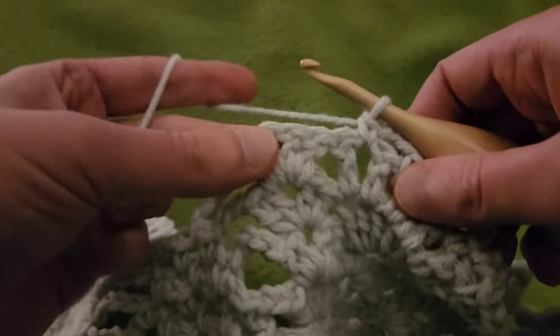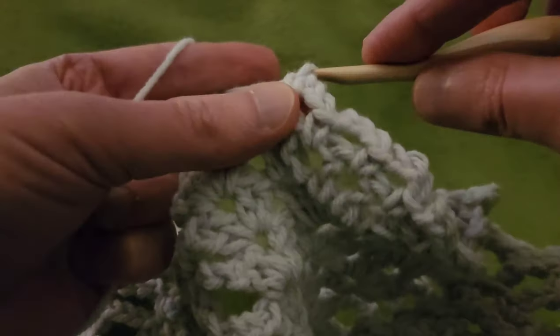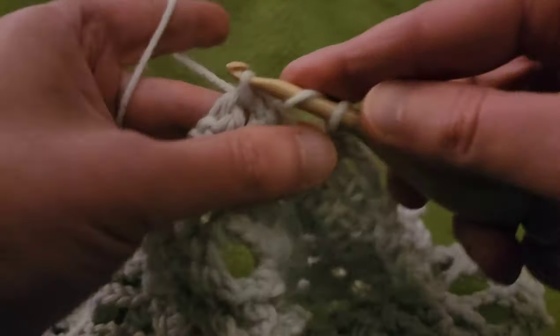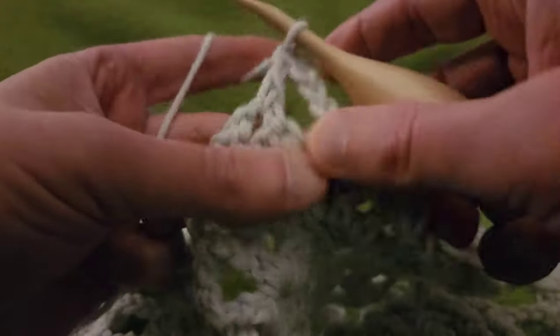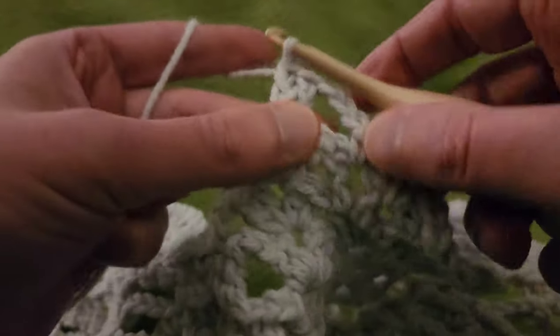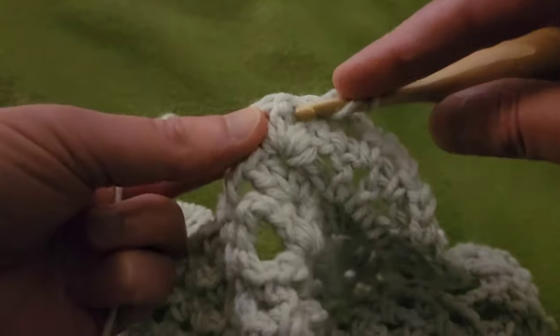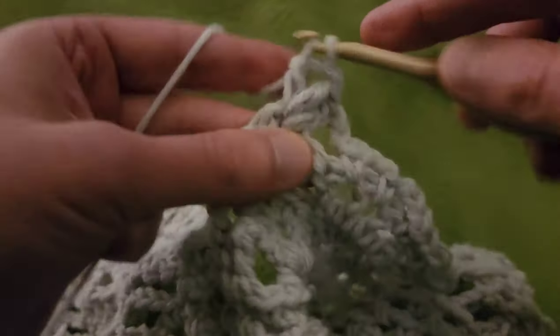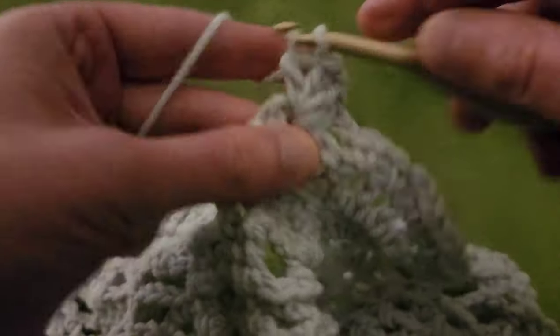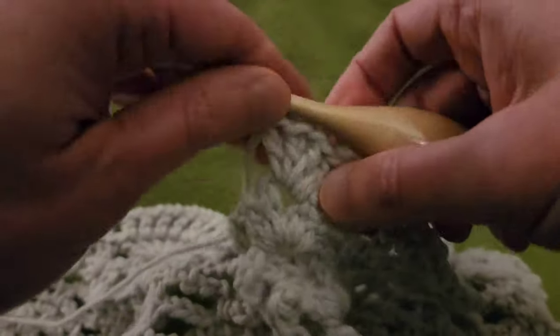Directly from here, going to chain three, and into the double V, do another double V: two doubles, chain one, two doubles. When I say going into the double, I mean into the double V, not into a double crochet stitch — I hope you guys got that.